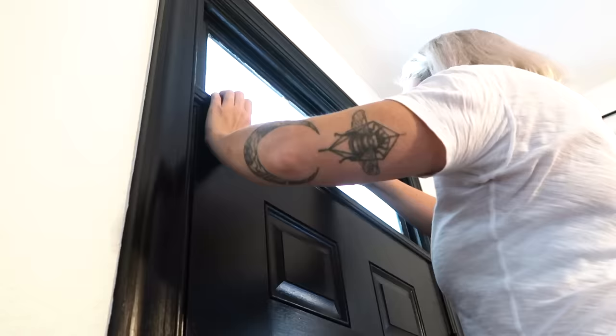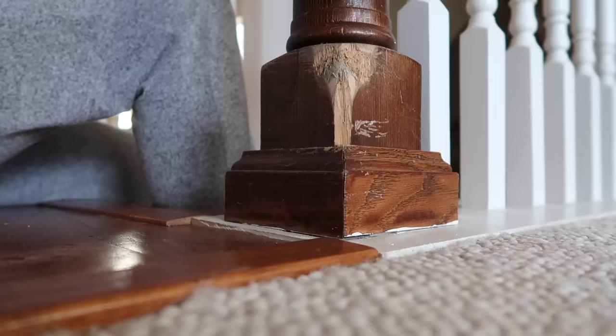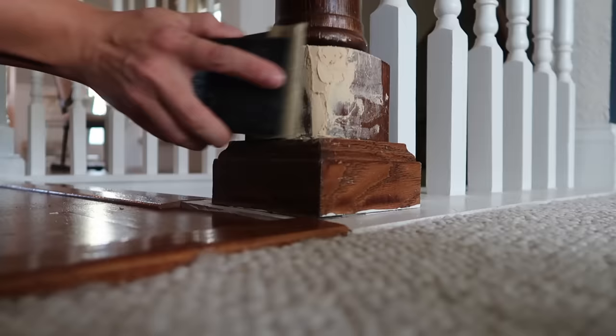I did not tape around the window above my door — instead I just went back with a razor to remove any excess paint left on the window. The base of the post on our stairs had some damage, so I went ahead and sanded it lightly, then used some wood putty to fill it in. After that was dry, I sanded it down really nice and smooth.